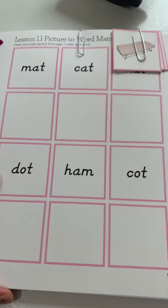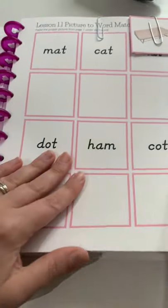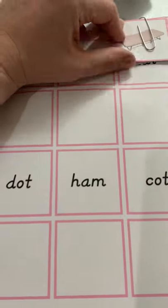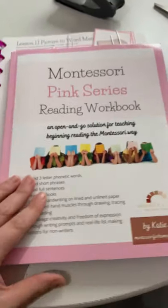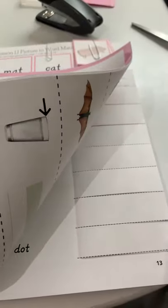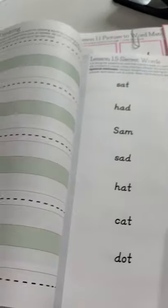This comes in a digital download or a print version. The digital download is printed here on 110-pound cardstock, so it's just thicker paper — it works really well on regular workbook paper too. The printed version comes on really nice paper; this is about 28-pound paper, so it's not super thin. You can't really see through to the other side very well, and the colors are nice and vivid. This is great if you want something already printed for you.